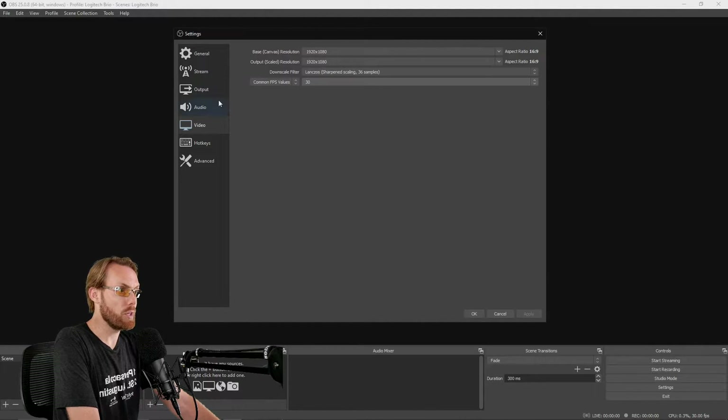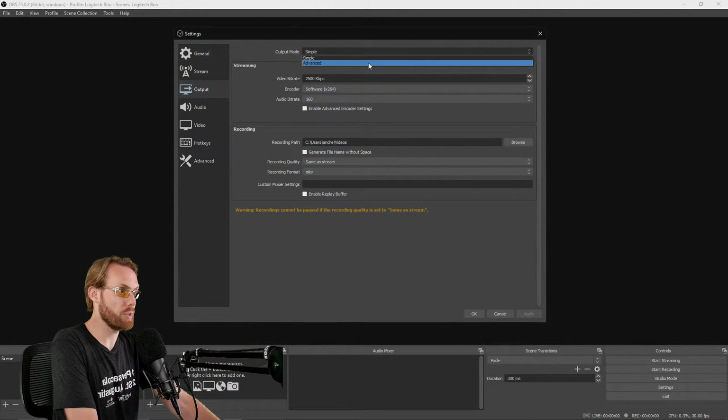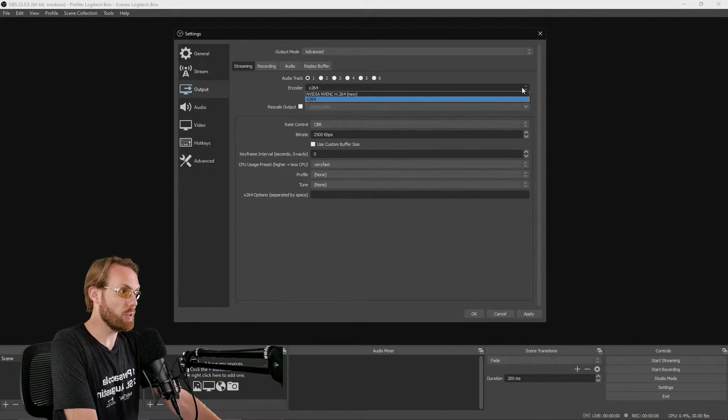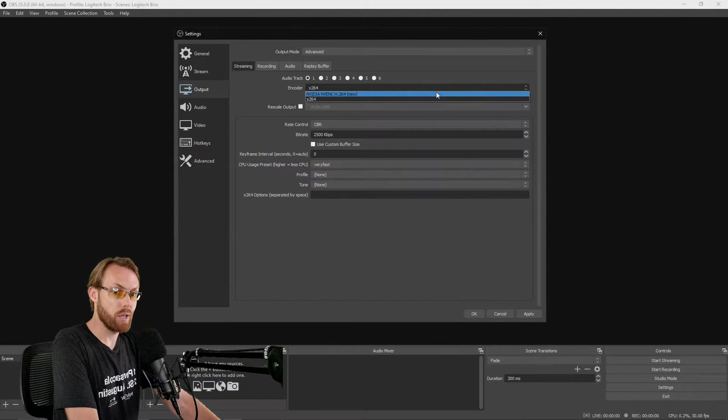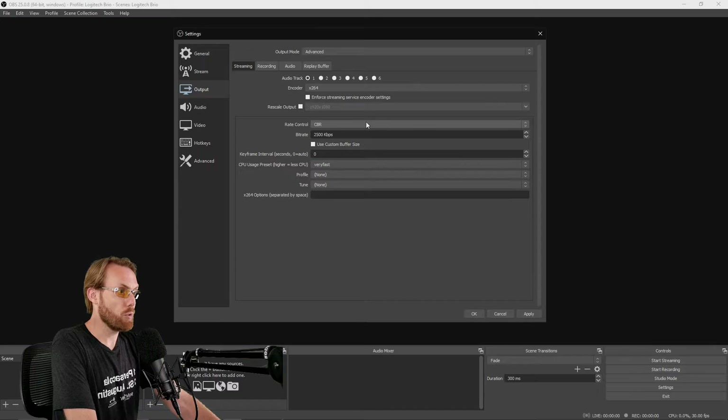Next, go to the Output tab. You'll need to select Advanced mode to make sure all the settings are working well. This is where you set up your streaming and recording settings. Uncheck 'Enforce Stream Service Encoder Settings' because you want to make your own. If you have an NVIDIA graphics card, select the NVIDIA NVENC encoder. If you do not, use the X264 encoder. Every computer should have something with the number 264 in there. Leave your rate control at CBR, which is Constant Bit Rate.